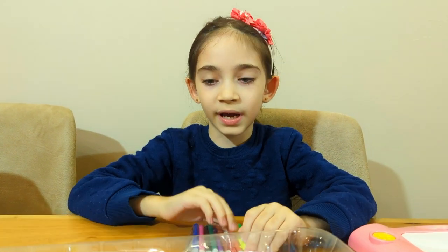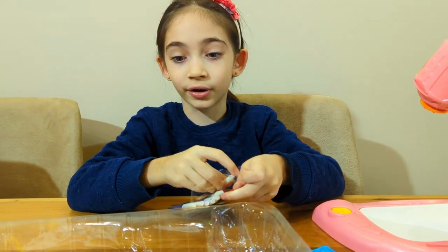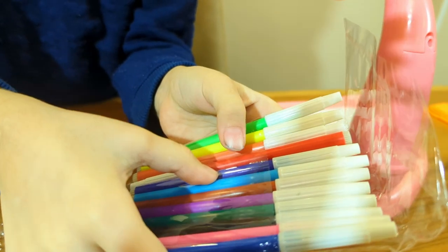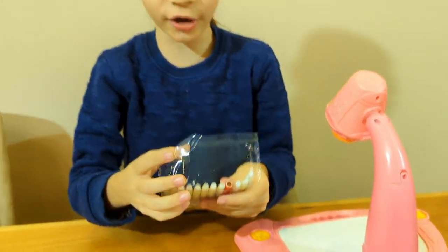Some of them fell out. Let's put them back so I can show you how many markers there are: 1, 2, 3, 4, 5, 6, 7, 8, 9, 10, 11, 12 markers.